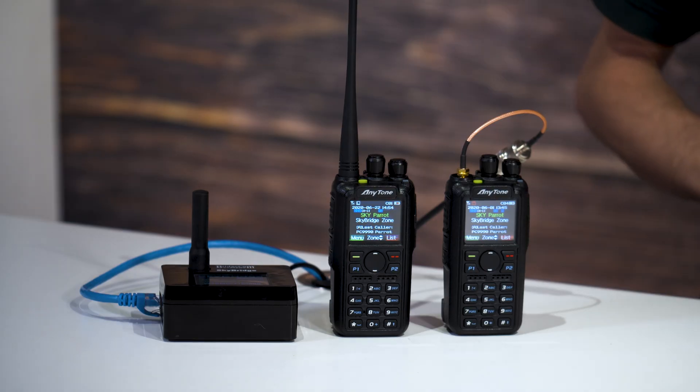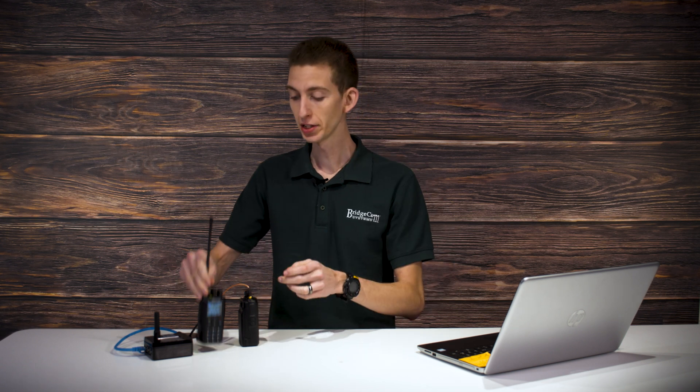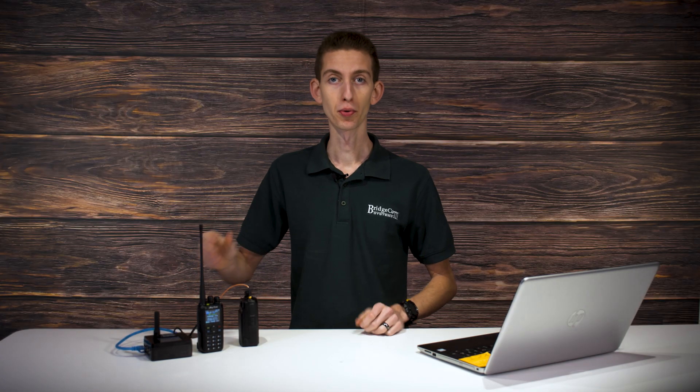I have two different radios set up here. The first one is connected to an antenna just outside the shop that we can use to hit our local DMR repeater. The other radio is set up with our SkyBridge digital hotspot, and there are going to be a couple of different pros and cons with each one.